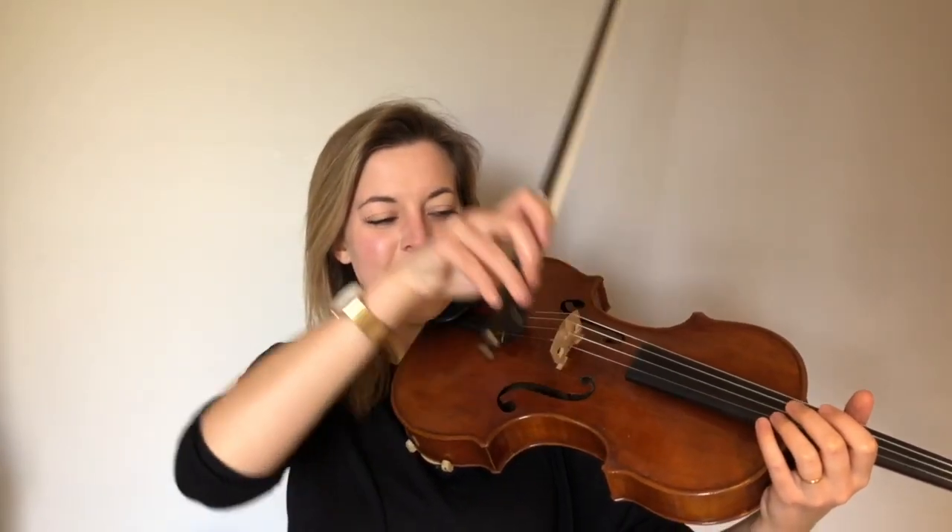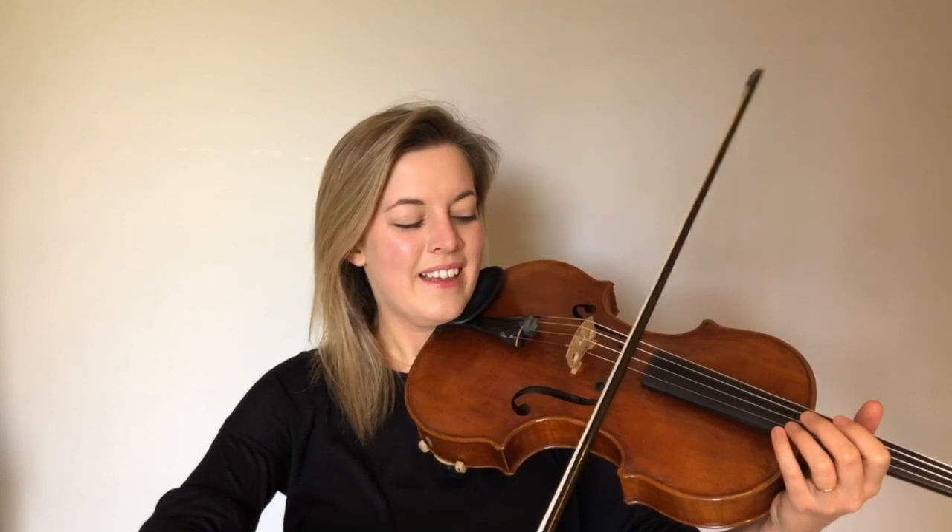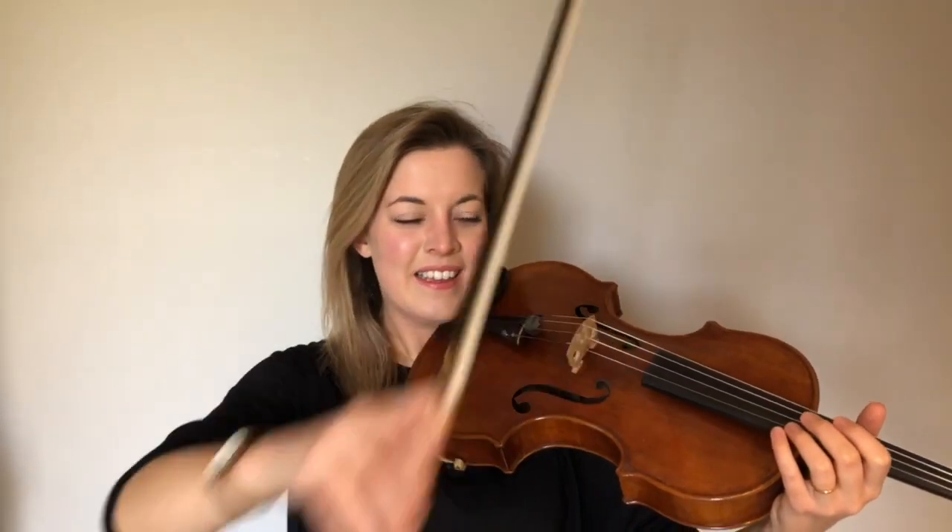So let's practice a little bit of copying now. Can you see if you can copy me if I'm putting my bow on at the heel, in the middle, or at the tip? Let's try that on any string. Don't worry if you make a bit of noise or a crunch, that's okay. Hopefully you managed to copy that.